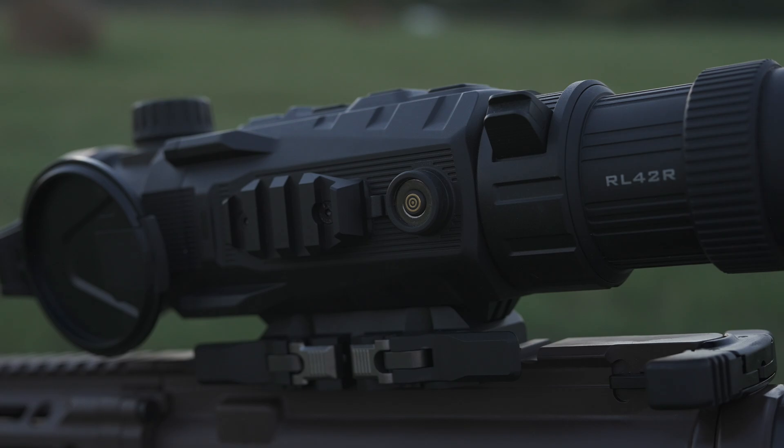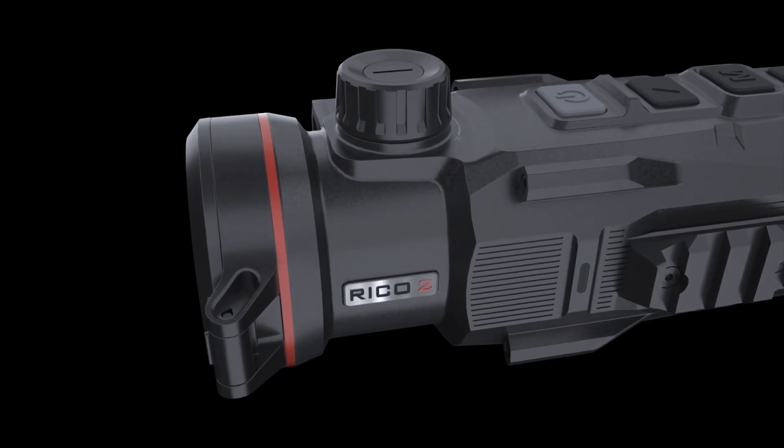Other features include replaceable IBP5 battery packs, a magnetic charging port on the side, fast focus adjustment knob, and a really easy to use four-button user interface.